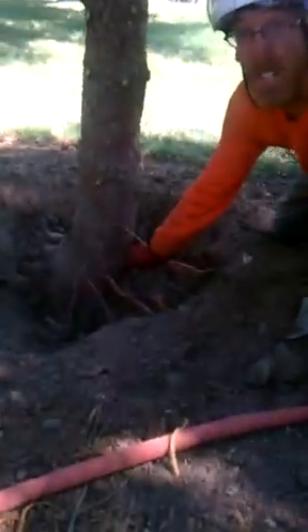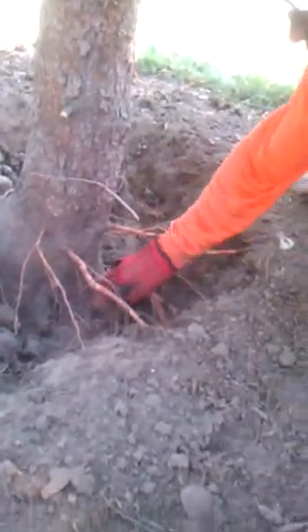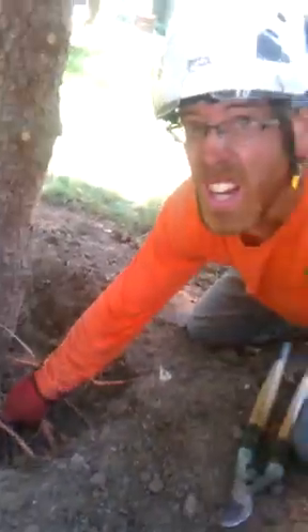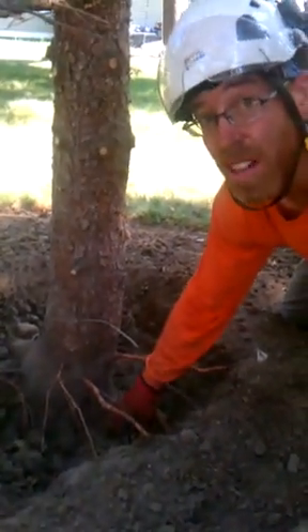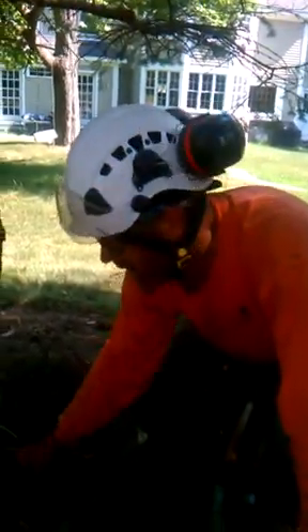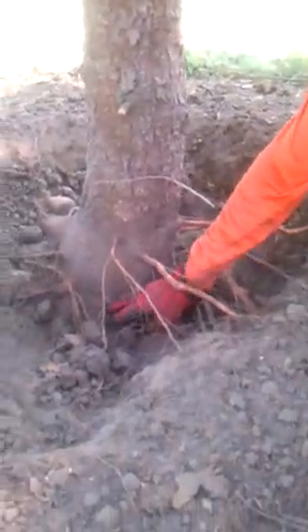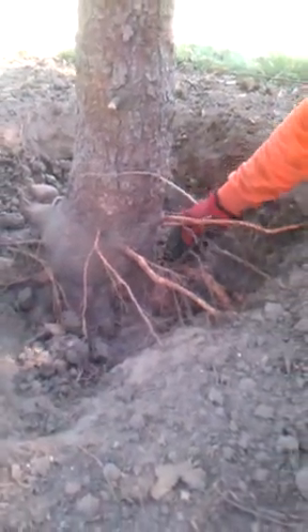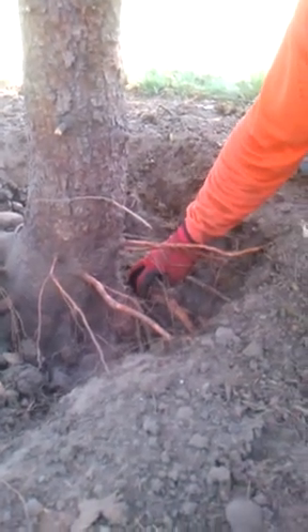One of the other things that we can find by uncovering the collar of the tree is that there are some girdling roots that are starting to come out and go over this collar or this main stabilizer root, which actually strangles the entire tree and cuts off all the nutrient flow. So what we're going to do today, in addition to severing these adventitious roots above the collar which shouldn't be there, we are going to cut these girdling roots so that as the tree grows, it's not choking itself out.